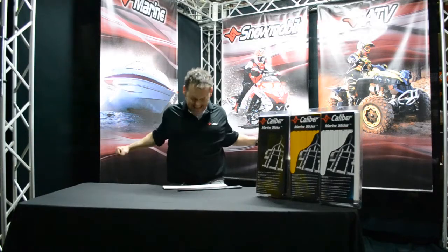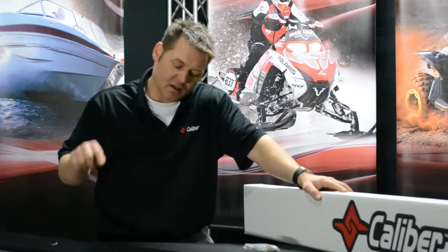Hey guys, how's it going? Paul from Calibre here. You're rolling. From now on just go... Cut. You're editing things out, you're cleaning it up pretty good, right? Right. Okay. Hey, how's it going guys? Paul from Calibre here. Here to talk to you a little bit about the multi-glides? No, not even close. Just the actual friction of loading and unloading your marine trailer, your boat.